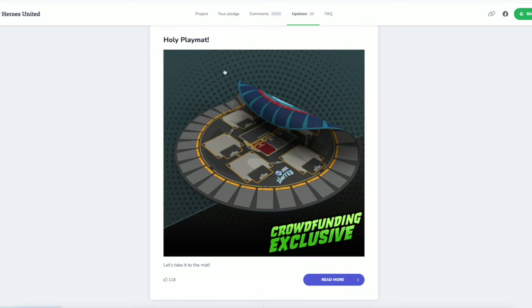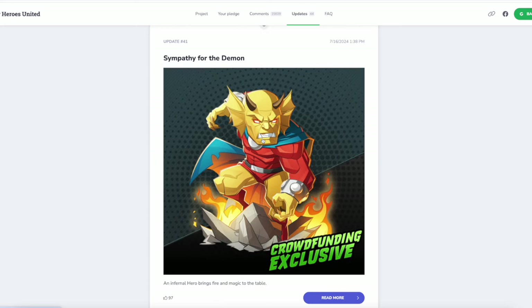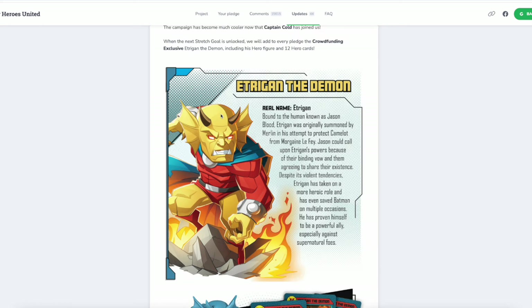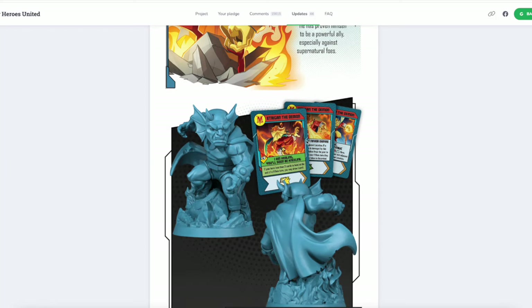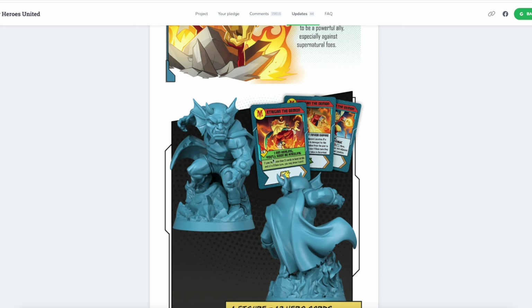And then the next hero that was unlocked yesterday on Tuesday night: Etrigan the Demon. Etrigan was a guy who had a spell cast on him — or a curse or something — and now he turns into a demon and he speaks in rhyme. That's right. Morgan Le Fay and Merlin were part of his crew. My man goes way back. And his miniature looks outstanding — very, very cool, just standing on the rock with all the little details on his wristband, his fins and horns. Card colors are perfect.